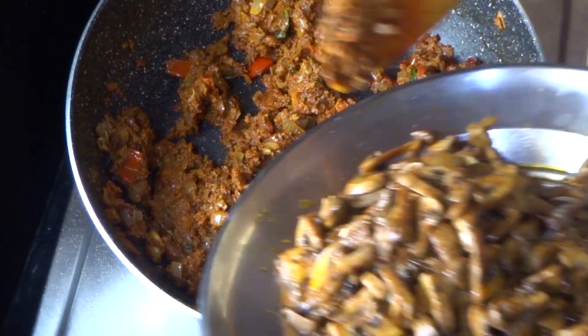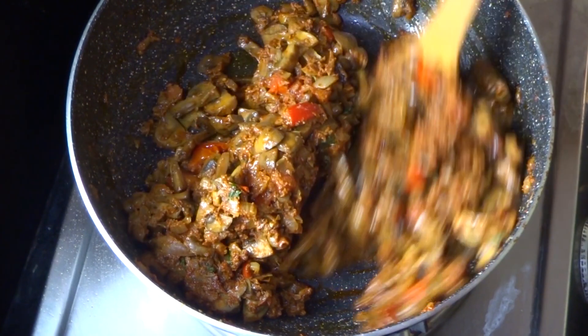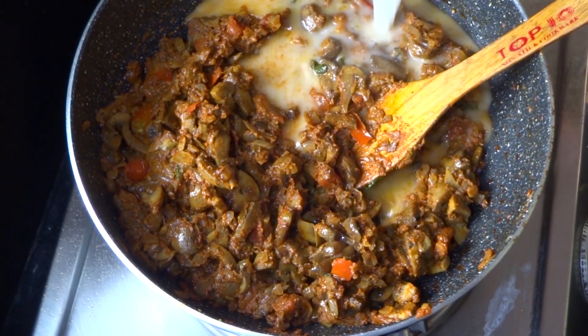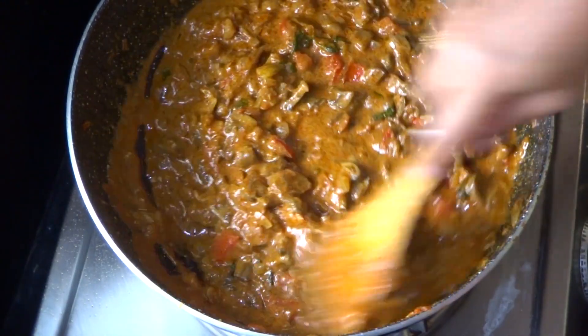Now we have to fry it in the pan. We will fry it in the pan.